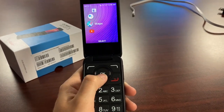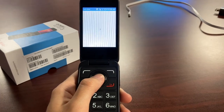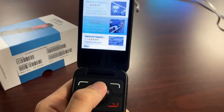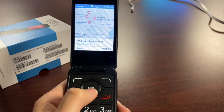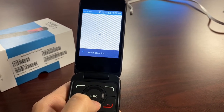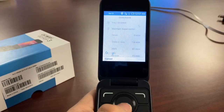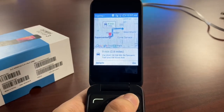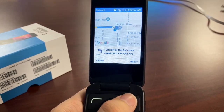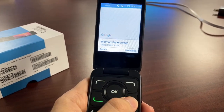Besides YouTube, there's Google Maps. You can search for a location — say, Walmart — and it finds the nearest location, gives you reviews, address, and directions. Even without a SIM card, the device registered the GPS location and showed a nine-minute drive. It's literally a miniature version of Google Maps on smartphones.